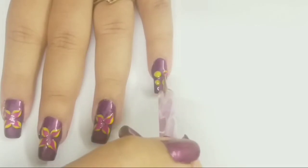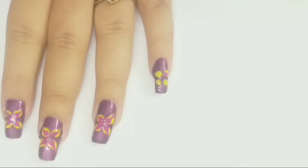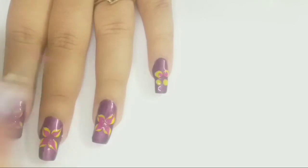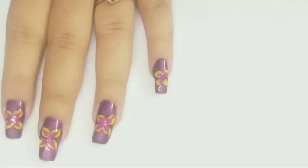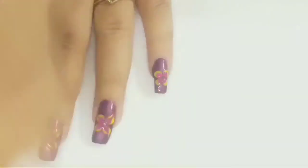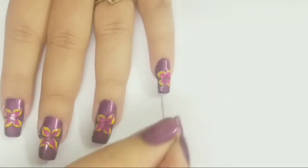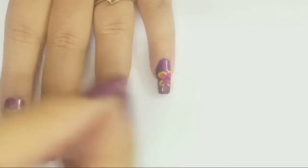Next, adding four dots of color fuchsia inside the yellow blobs with the help of the dotting tool. With the help of a needle, I am dragging nail polish from inside to outside and create a flower pattern.